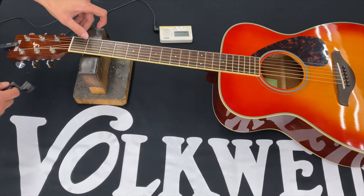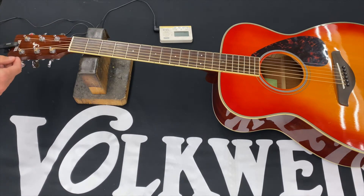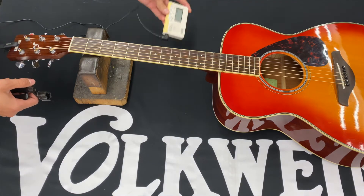And we'll start with the low E string here. You can see that I'm using a little string winder, which kind of makes the process a little quicker. And then we have a clip-on tuner that we'll use.